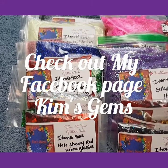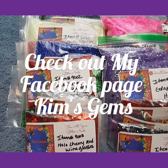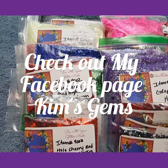Hello, this is Kim with Kim's Gems. I am back to share with you some more of my glitters that I have gotten in. These are all brand-new glitters.